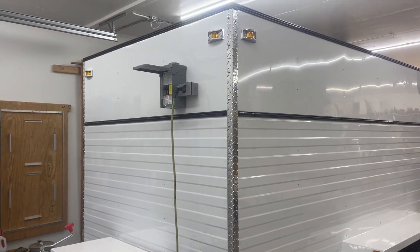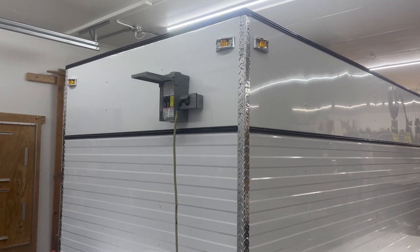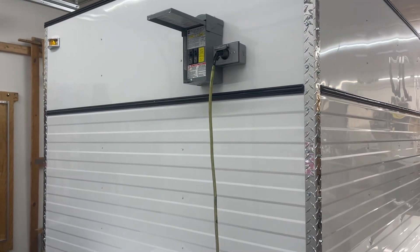Welcome back to Watertown Draft Trailers. Today we're going to talk about the fuse panel on the front and our digital control. I'm going to walk you through it real quick. Here we're walking up to our 12 foot trailer, and I'm going to give you a demonstration about what's going on with the fuse box and extension cord.